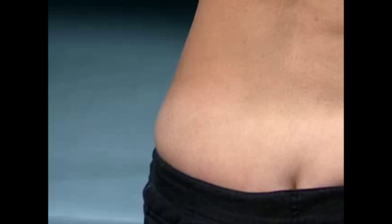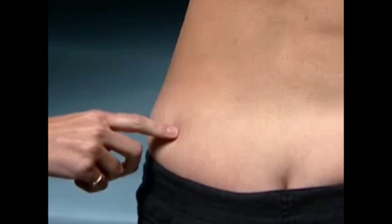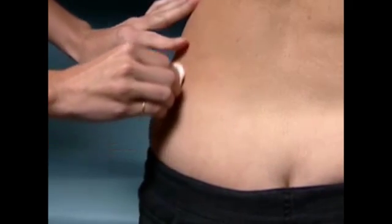For intramuscular injection, choose an injection site as directed by your health care provider. The upper outer quadrant of the buttocks will be demonstrated. Alternate sides each day.